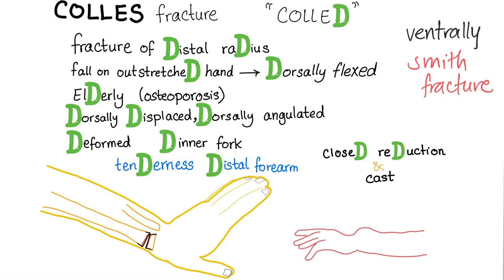Remember Colles' — distal radius, fall on the outstretched hand that's dorsally flexed. Occurs in the elderly. Why? They have weak bones — osteoporosis. What will happen when I fall on my outstretched hand in this condition? Dorsally displaced, dorsally angulated radius, like this.